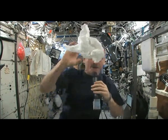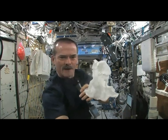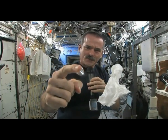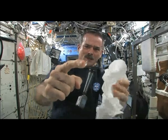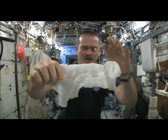I'll get up close so you can see here. There's one ball of water floating around. I'll put it on the washcloth. So here's a soaking wet washcloth.